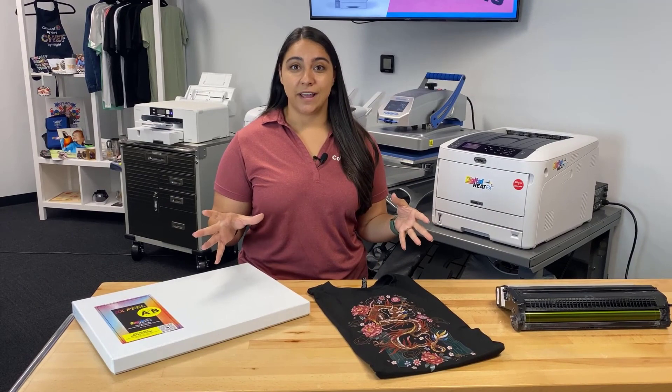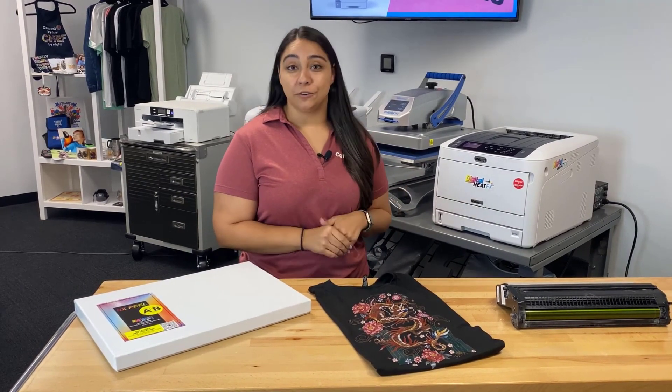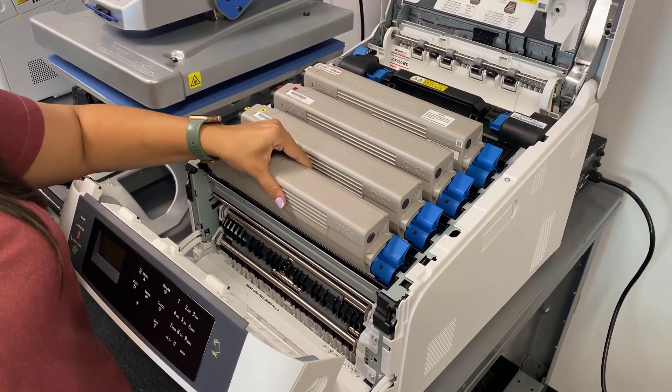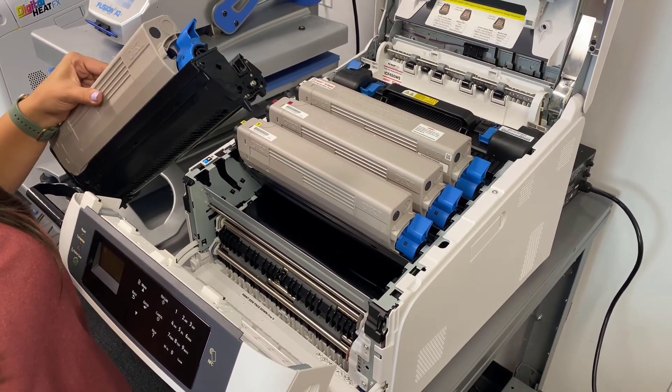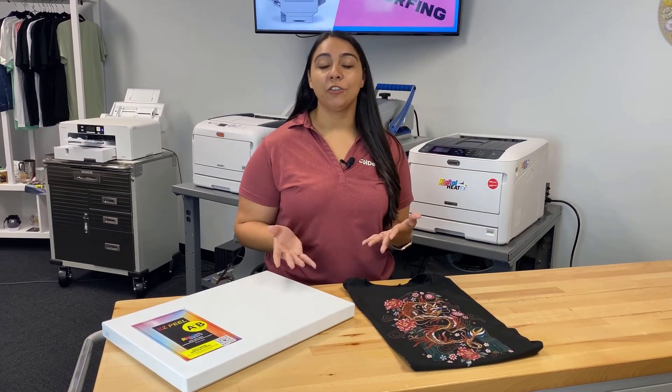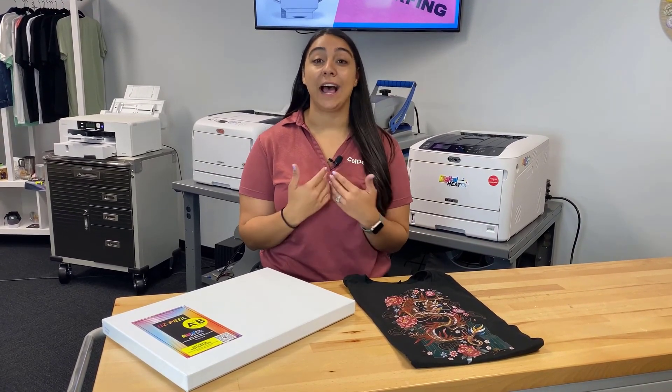You can also make hard surface goods like mugs, tumblers, wood signs, and more. You can also swap these out for sublimation toners. So let's go ahead and jump into the steps of making our custom t-shirt, and along the way I'll share some of the reasons that I love the DigitalHeat FX i650 system.